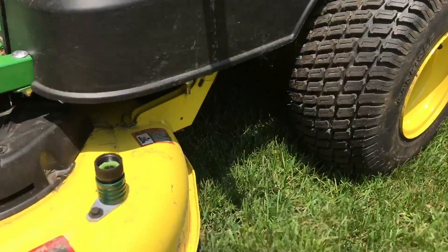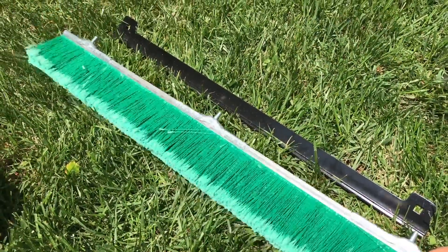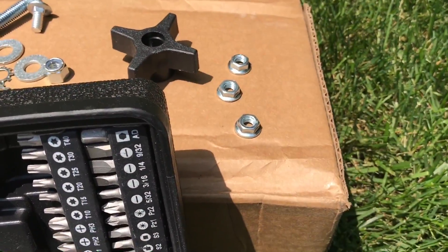Before we get into putting it on, let's take a look at what we're working with. It looks like the first step is to attach the brush to the support, and we're going to use three of these 5/16th nuts.